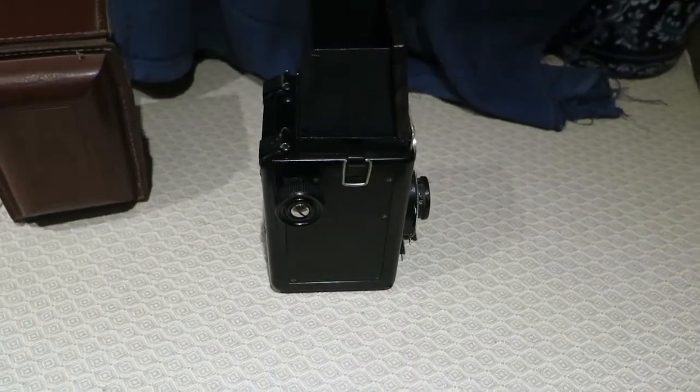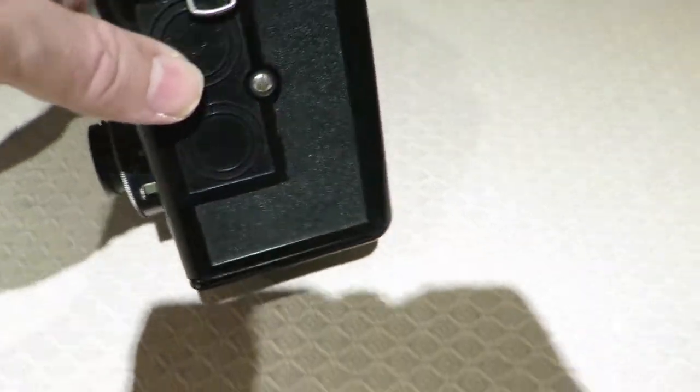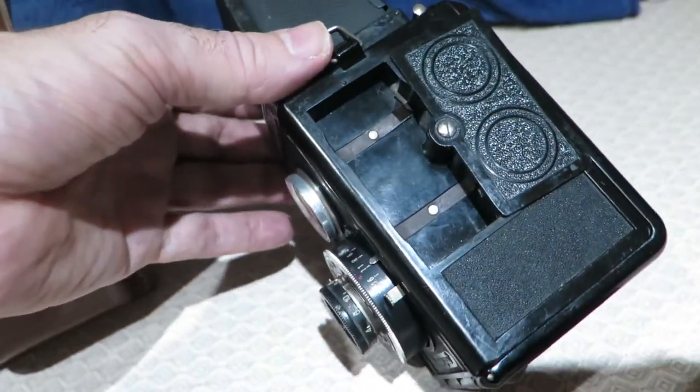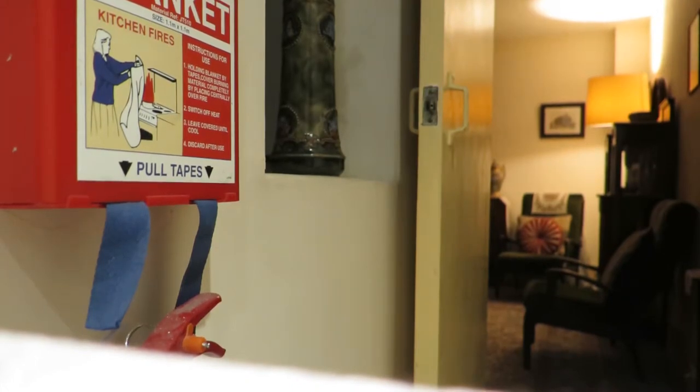This one doesn't have a frame counter, so it's just got the numbers on the back. That little panel is where you keep your filters - all you do is swing it round, and inside there are two metal clips where your filters sit. The later models don't have those clips, it's just open. That's where you put your yellow filter and your red filter. The prism in this will be glass because it's too early for plastic.